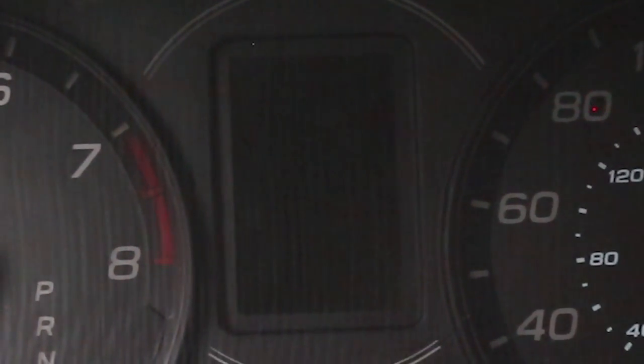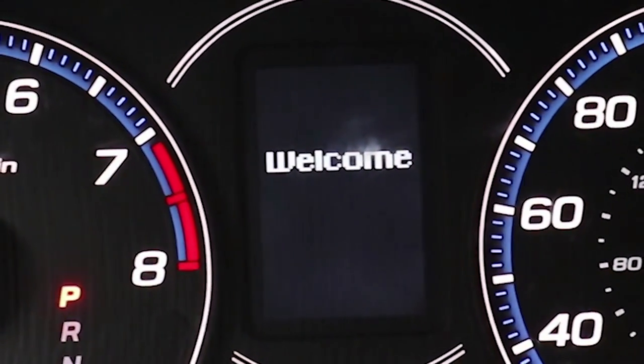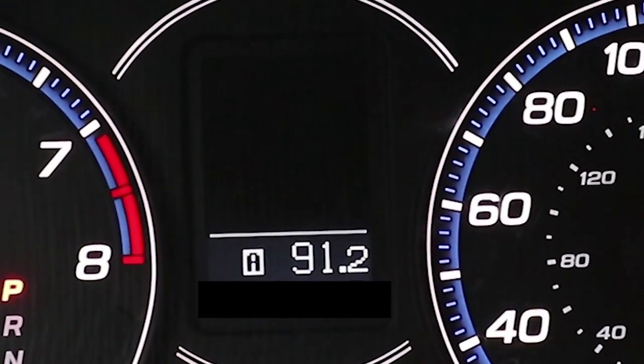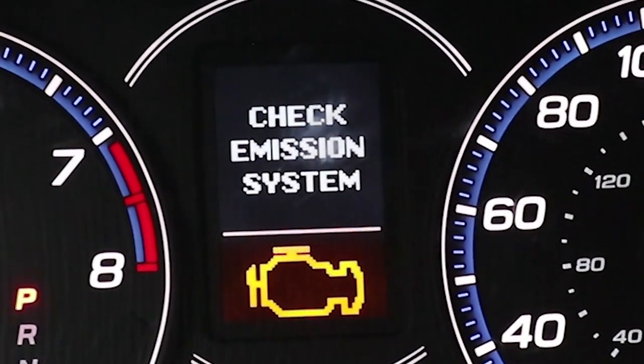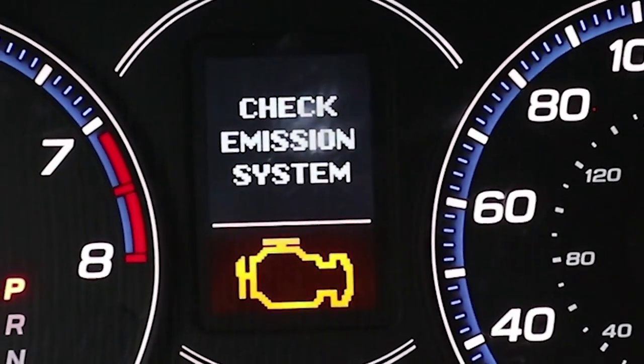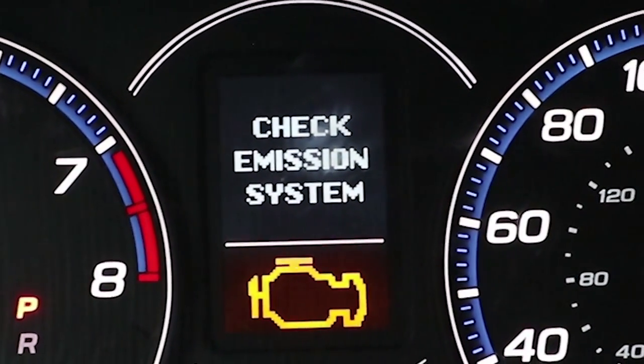Let me show you guys what the code looks like on the dash. I'm going to start my car and you'll see the error message come up. Right there it says 'check emission system,' and this to me has nothing to do with the emission system.